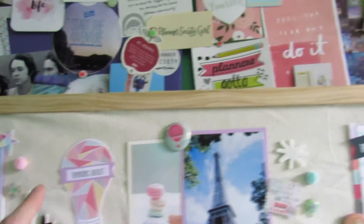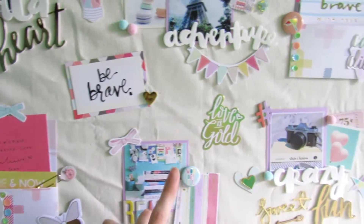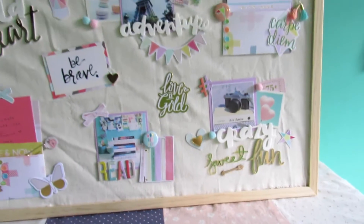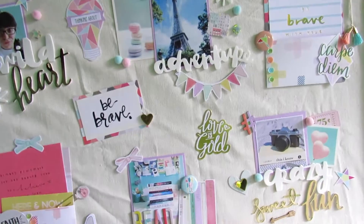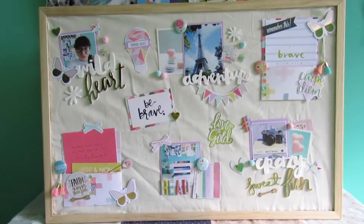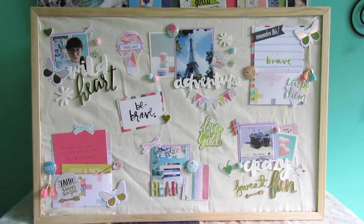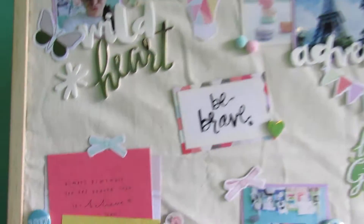I couldn't take the frame off so I had to tuck the fabric inside the frame. Realistically I should have ironed it first, but the wrinkles will come out over time as it sits on the cork board. I made a few little pockets using my December hip kits.